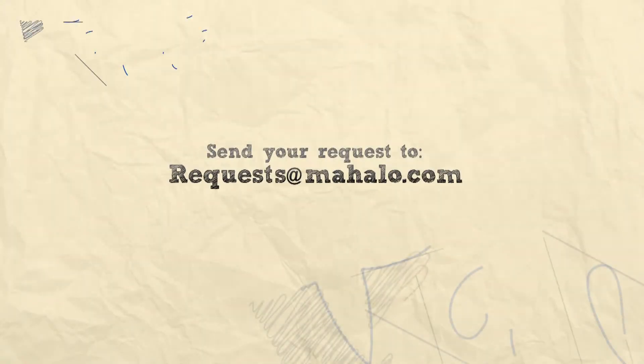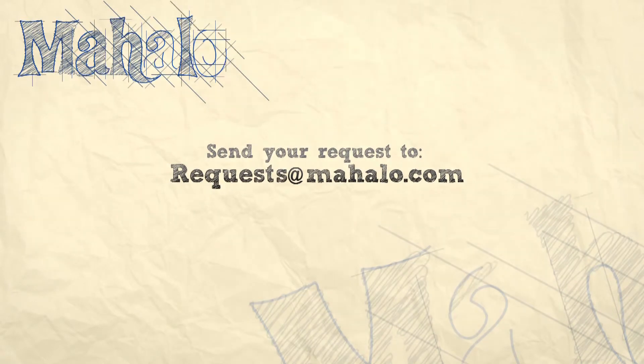Hey guys, you're doing an awesome job. Keep up the good work. Be sure to check out our other videos right here. If you have any requests, please email us at request@mahalo.com. Most of all, have fun and keep playing. Good job.